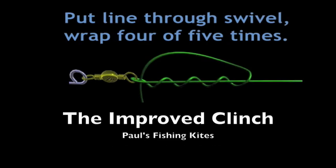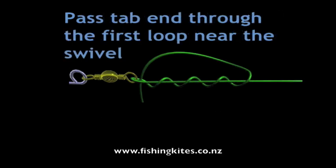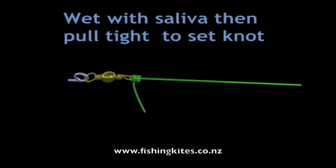If it's too loose, simply make the tab end a bit longer, and if it's too tight, just make it a bit shorter. Once you get in the swing of things it's far easier than it looks. Don't forget, practice makes perfect.